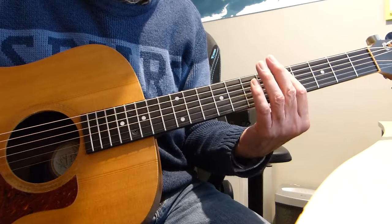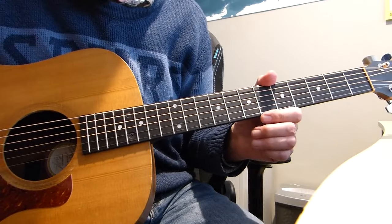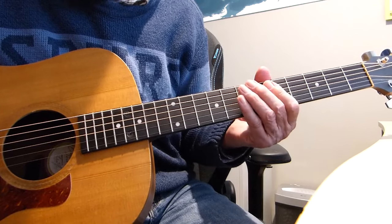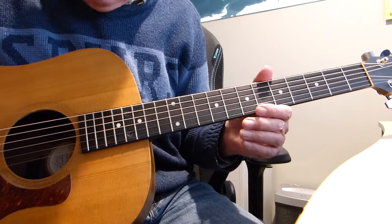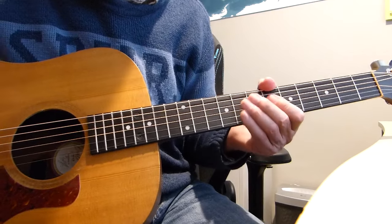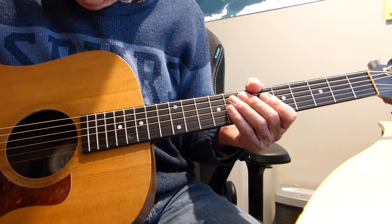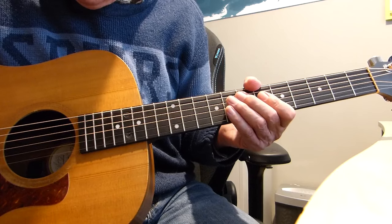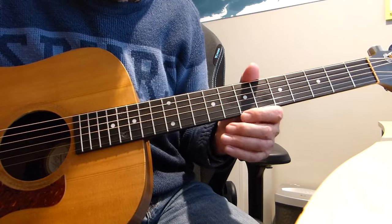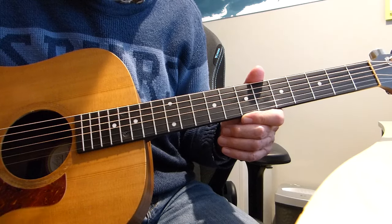It's just an information video — I don't want everybody to go out and do it, but it certainly in my opinion has made a reasonably worthwhile improvement. If you fancy a go, it can't make it any worse, because you're not doing anything radical to your guitar. I just thought I'd share it with you and make of it what you will. Please watch the video if you're interested and see in detail what I'm trying to explain.